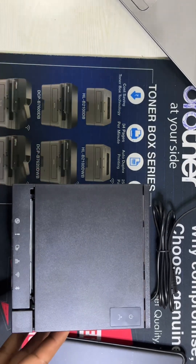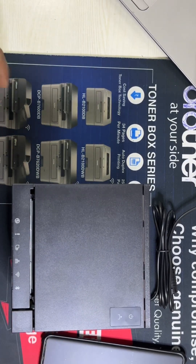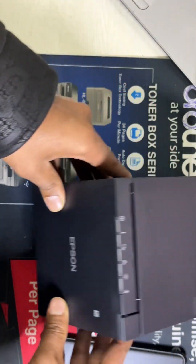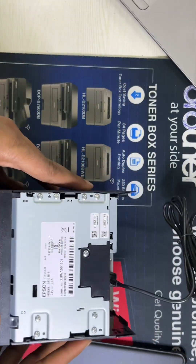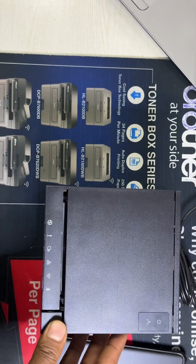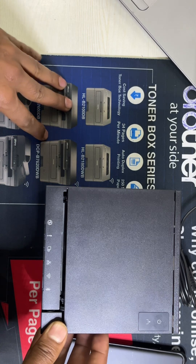Hello guys, welcome to our YouTube channel. Today I am going to show you this Epson receipt printer. The first model number is TM-M30 Mark 3, and today I will show you how to connect this printer via Bluetooth to use with your phone.